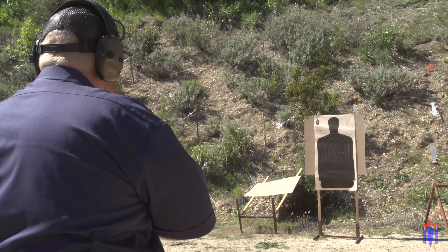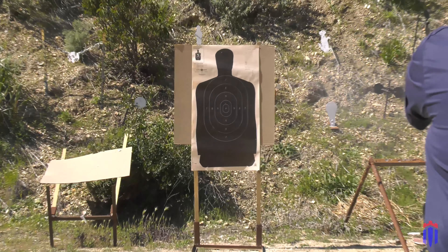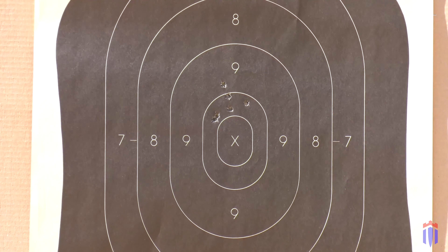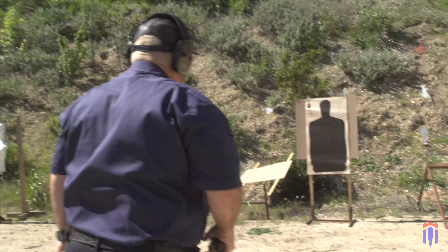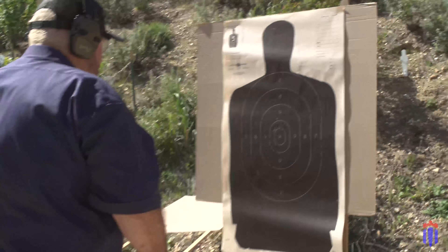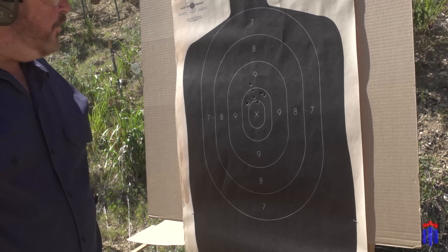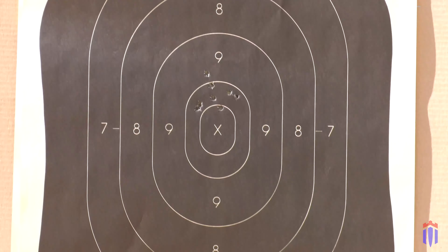I think I should aim at the nine ring — yeah, right there. My group tightened up a lot. Look at that — a lot more respectable group now. Just one outside the 10 ring, and the others are about a two-and-a-half inch group. So that's my first cylinder at 20 feet. I'm going to adjust my point of aim a tiny bit.